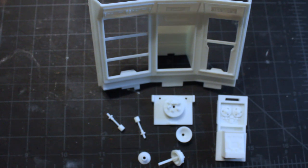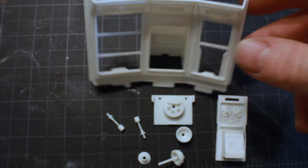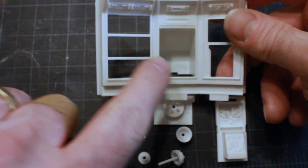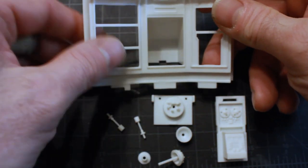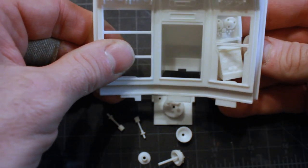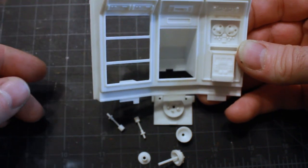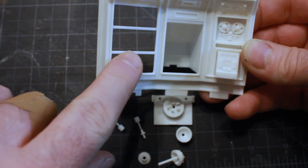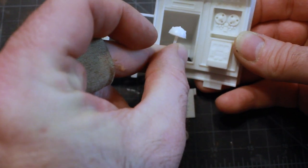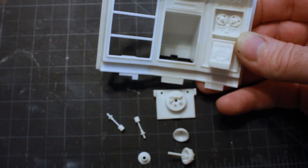Welcome back to another episode of the Jupiter 2 model build. What I've got here is the circuit bay wall and alarm wall — this is where the circuit boards go, and this is the alarm section. Over here is the translator, which fits in from behind, and then there's the alarm piece with the little dome that sits in the middle and flashes red.